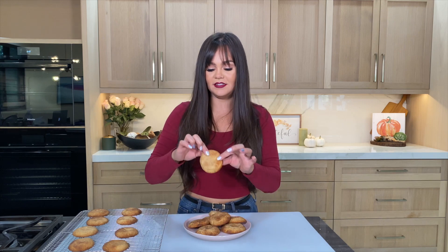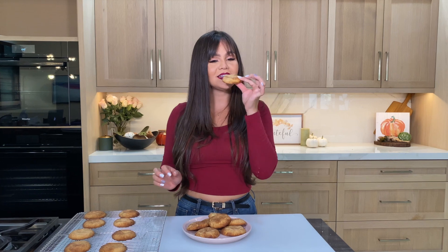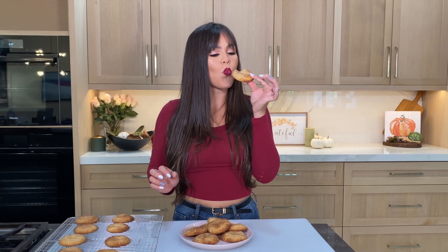We let these cool down a bit and they flatten down a little bit. Let's go ahead and taste these. Mmm! It's nice and crisp on the outside, it's not too sweet, and the inside is super fluffy. These are so good — the outside is nice and crunchy but the inside is still super soft.